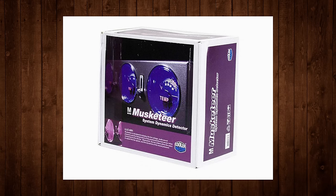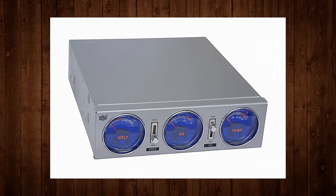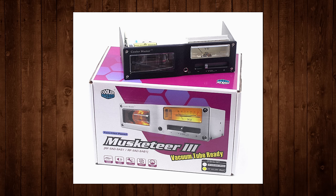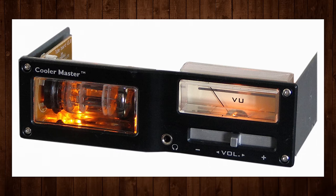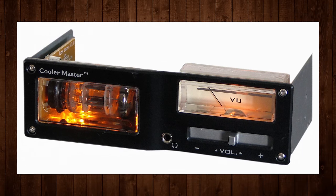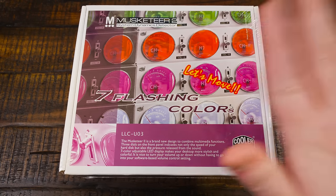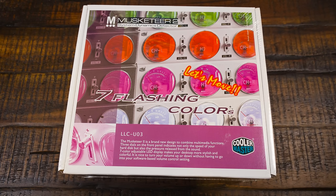There are three of them, with the first one being just the Musketeer. It was pretty similar looking, except it also controlled fan speed, monitored temperatures, and had just one single VU meter instead of two. And then after this was the rather impressive-looking Musketeer 3 — an audio-only 5.25-inch drive bay thing with a horizontal VU meter, volume control, and a standout vacuum tube amplifier. I'd love to find one of those.